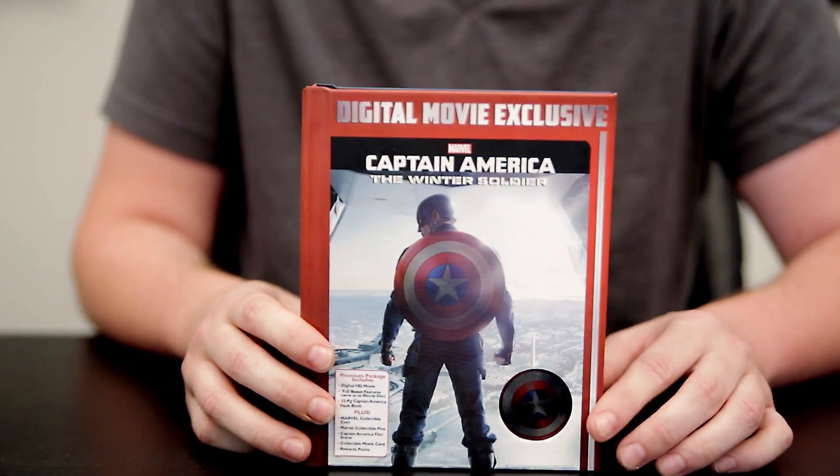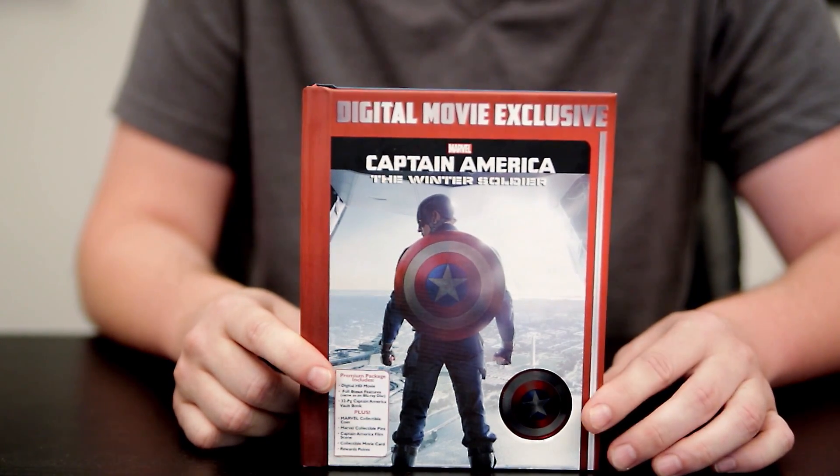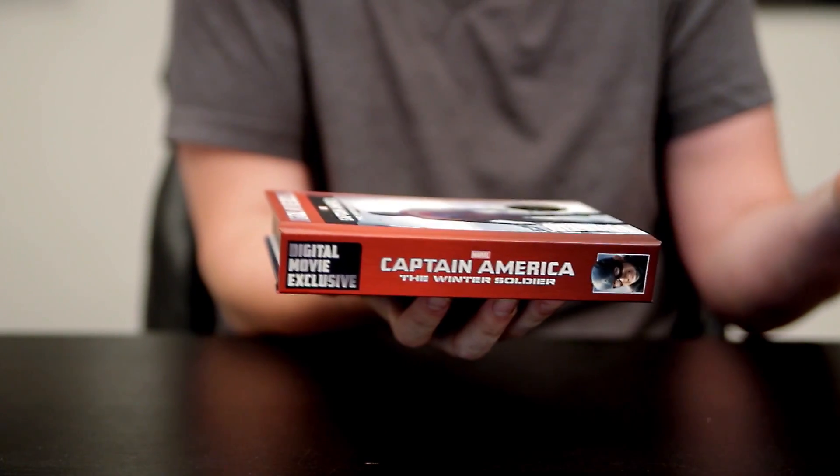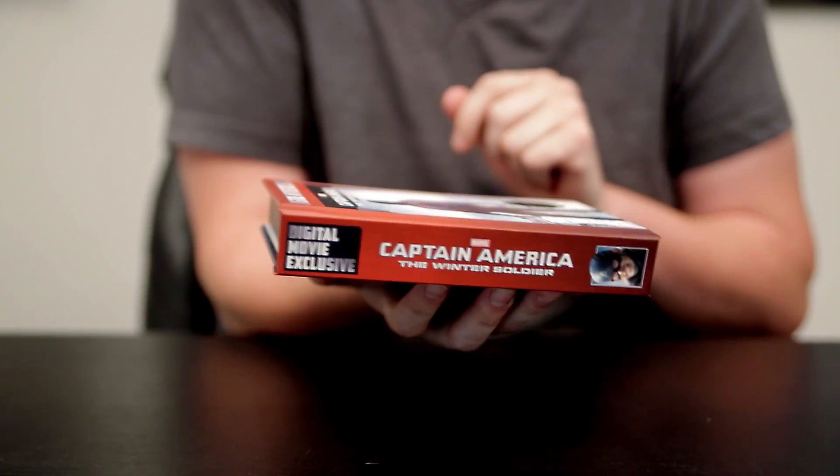Right here embedded on the front cover is the Captain America collectible coin. This is a prototype, so the emblem here represents where the coin will be and kind of the size it'll be. The real coin will look and feel like this one with the appropriate logo. Also, the title of the movie is printed on the spine, which is nice if you want to add it to your collection or put it on your bookshelf.